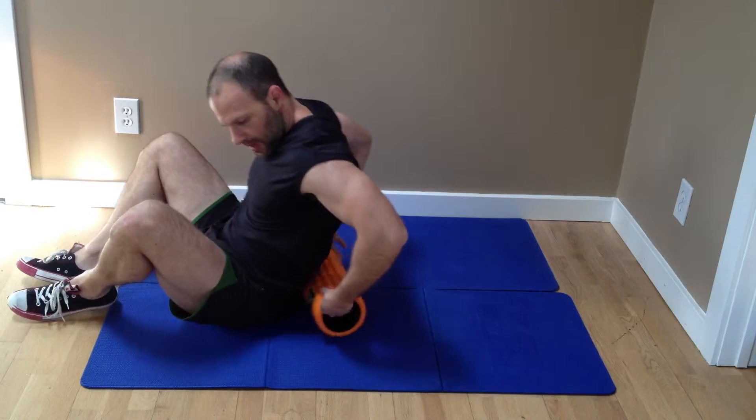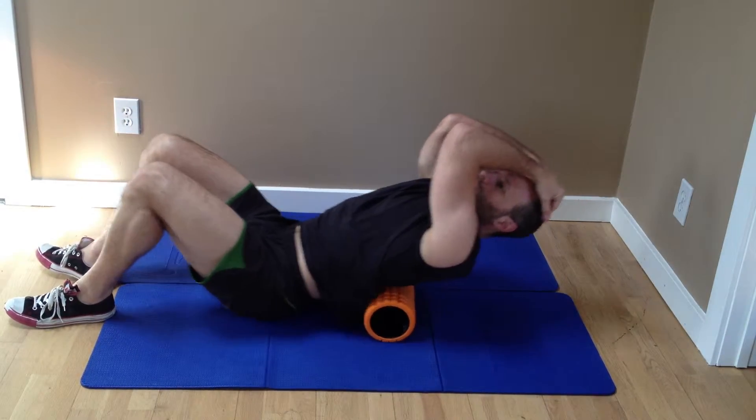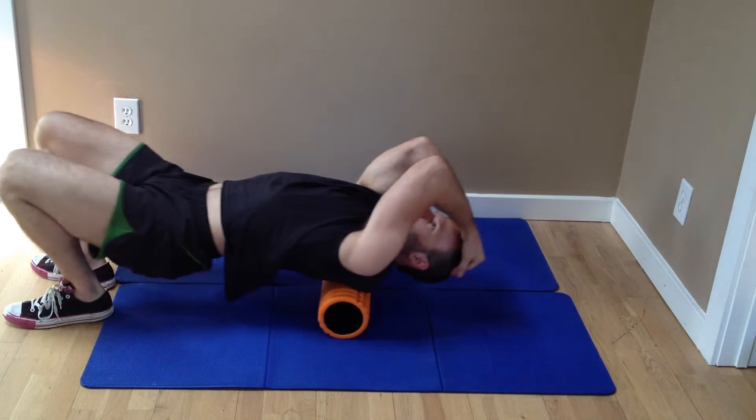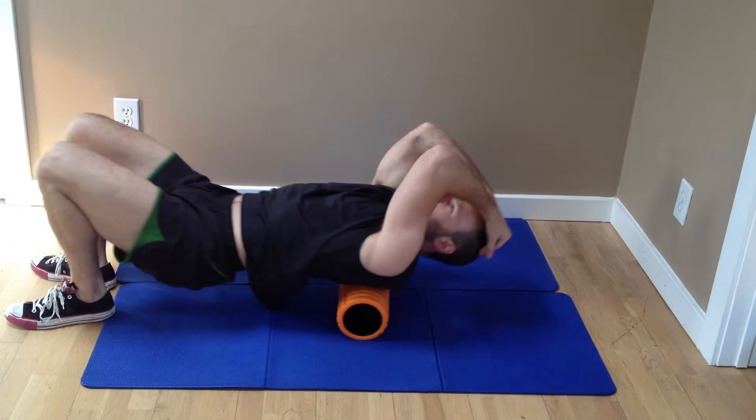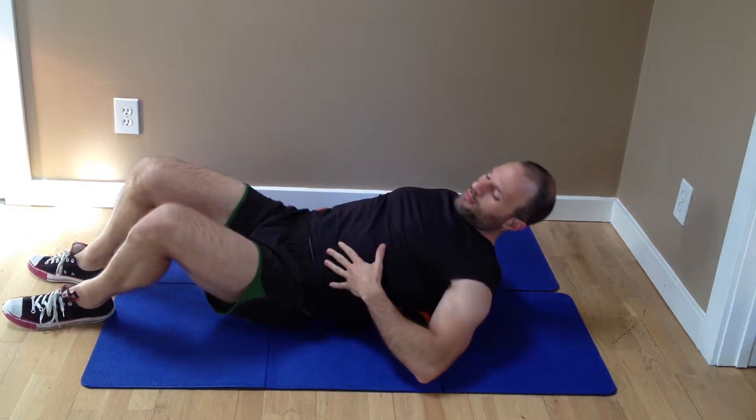We'll do the thoracic spine, arms together. Notice I'm going from middle back to top — do that five times. If you want to get the lumbar spine, the lower back, get yourself at an angle.